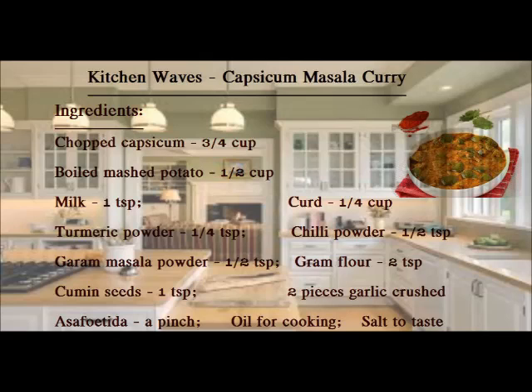For this recipe, we need the following ingredients: chopped capsicum, 3/4 cup; 1 and a half cup of boiled mashed potato; 1 teaspoon milk; 1/4 teaspoon turmeric powder; 1 and a half teaspoon of garam masala powder; 1 teaspoon cumin seeds; and a pinch of asafoetida.